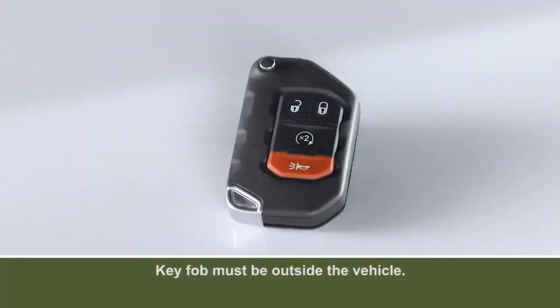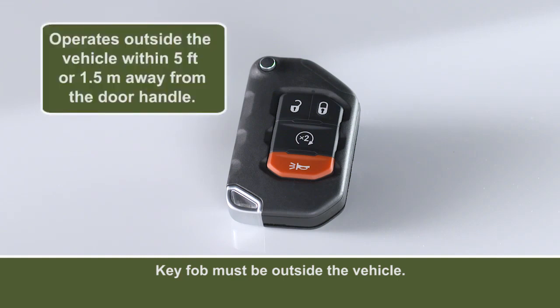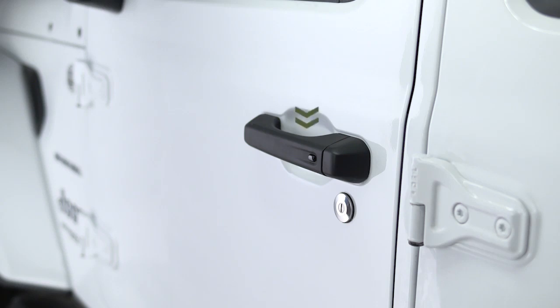To lock or unlock the vehicle, you'll need to have the key fob on your person within 5 feet or 1.5 meters of the handle in use. The sensors are located inside the door and swing gate handle.